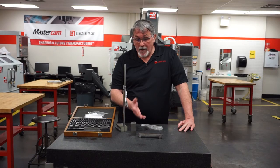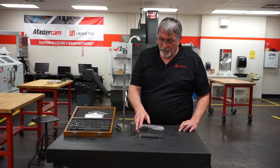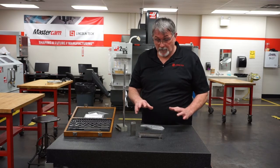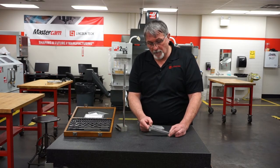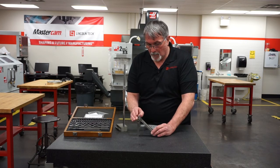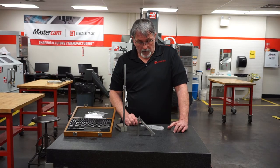Now we've calculated what our gauge block height should be — 3.536 inches. We're going to use that to set our sine bar. I've already stacked the gauge blocks: a 3-inch block, a 400-thousandths block, and a 136-thousandths block stacked together, which gives us our number. I'm going to take this gauge block, turn it sideways, and put one of the pins up on top of the gauge blocks. Right now, we've put this sine bar on exactly a 45-degree angle.